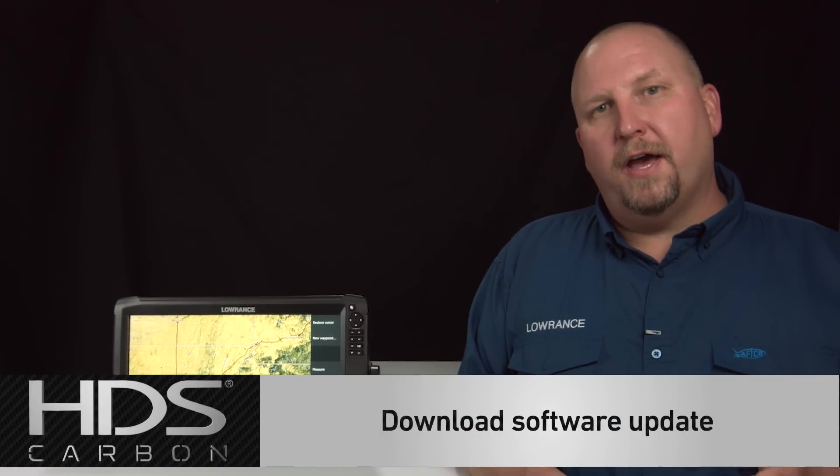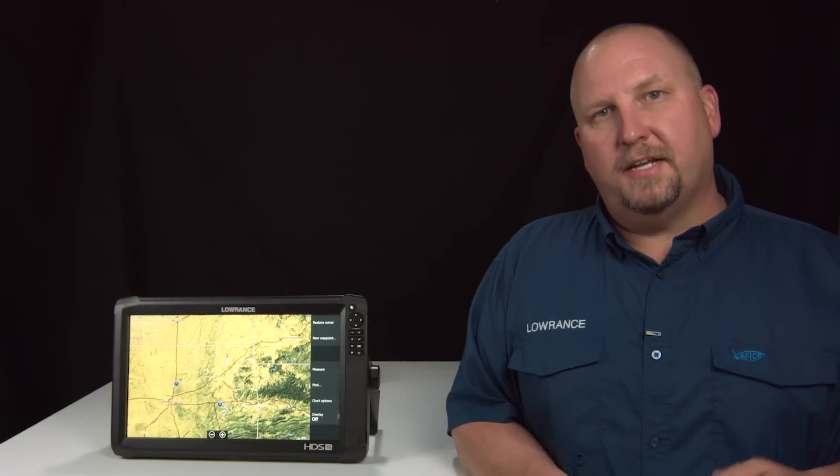The first thing you're going to have to do to update the software on your HDS Carbon unit is download the software from the Lowrance website. If you don't know how to download the software from the website and put it on a microSD card, go ahead and follow the link here and we'll show you how to do that.